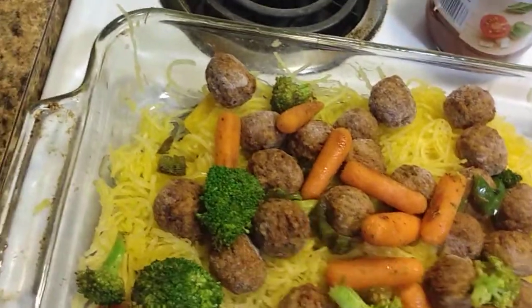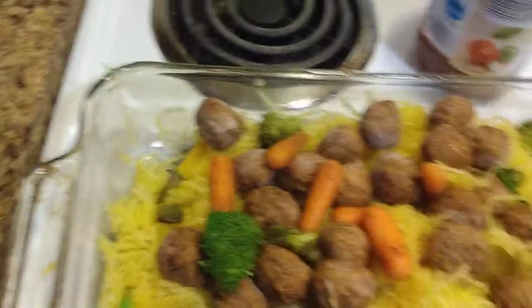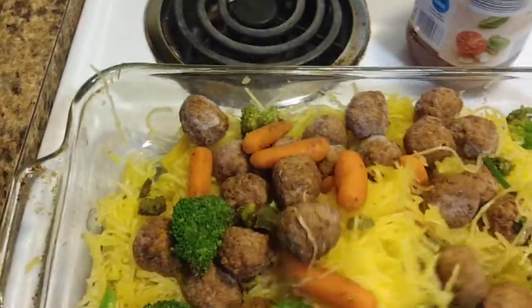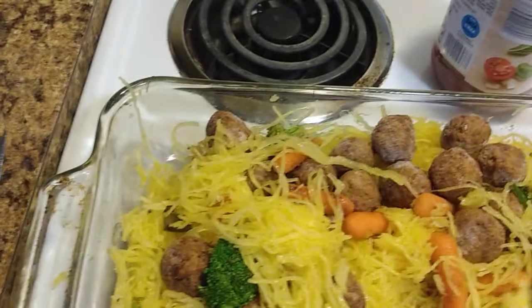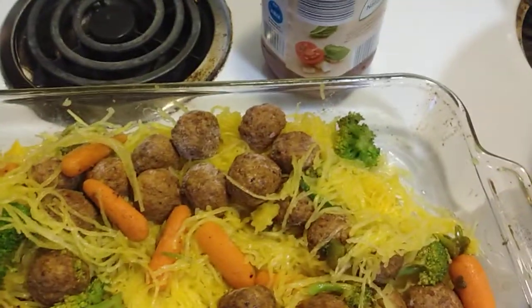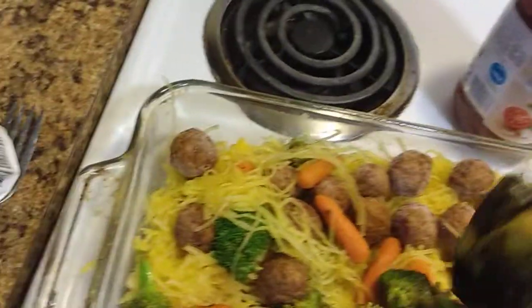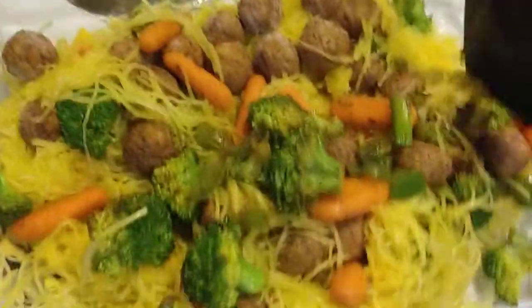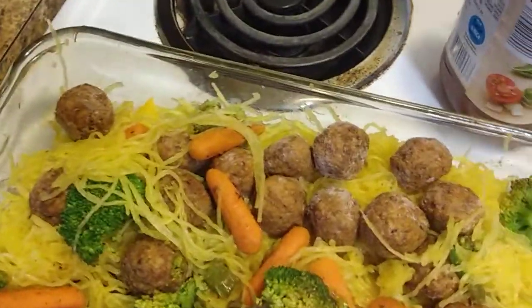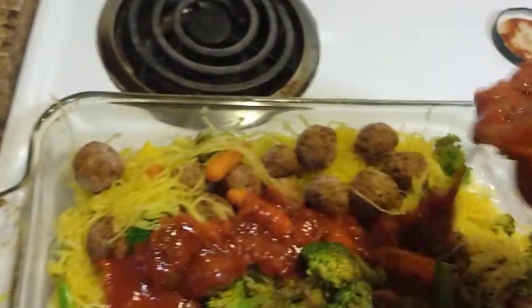By the way, this is my curry spaghetti squash casserole. This is like a new dish for me. I just was thinking about a different, unique dish. So I'm trying something different today. I just can't wait to try it.